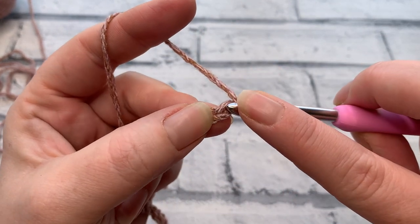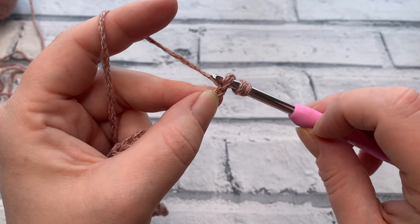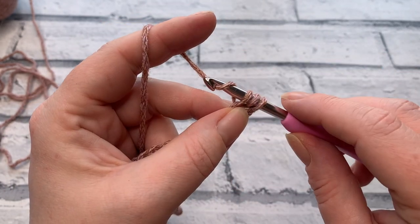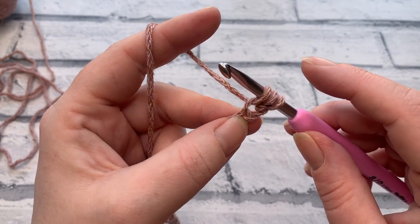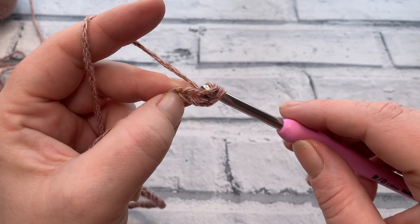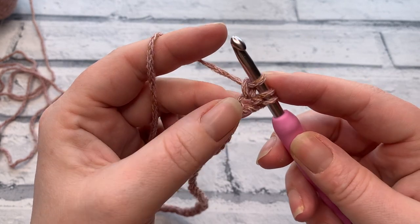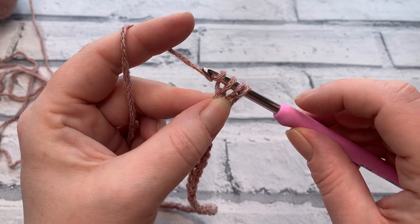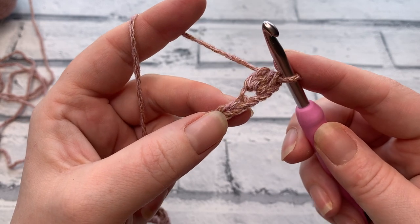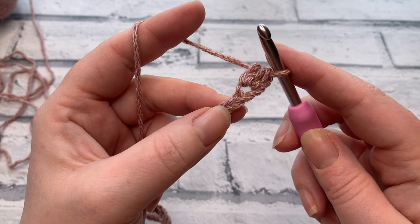Yarn over, insert the hook into that second chain from the hook, yarn over, and bring a loop back through. Instead of yarning over and pulling through all three loops like a regular HDC, there's one extra step for the EHDC: yarn over and pull through just the first loop on your hook — you still have three loops on. Then yarn over and pull through the remaining three loops. That's one extended half double crochet.